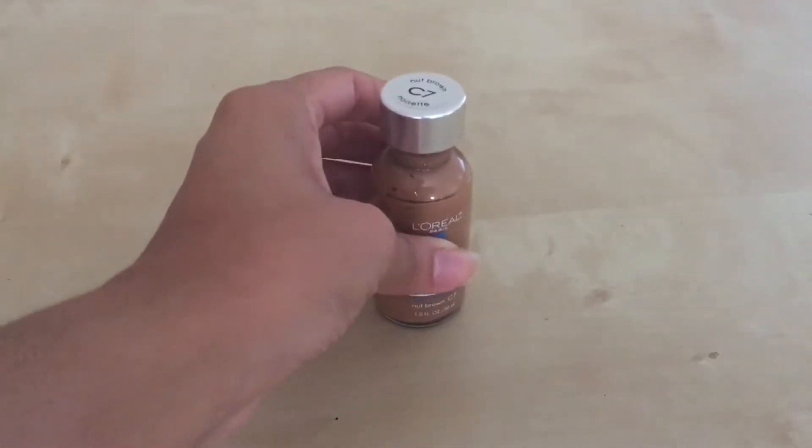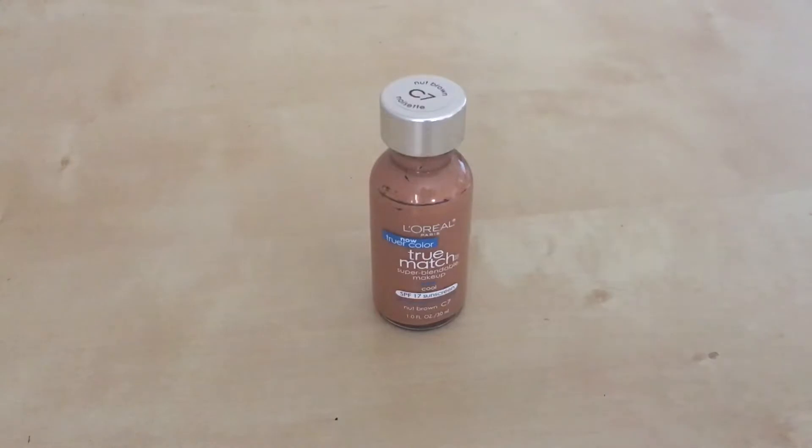It comes in a glass bottle, so you want to be careful — if you drop it, it will shatter. I've actually broken one before. Another thing is that it doesn't have an applicator or dispenser.